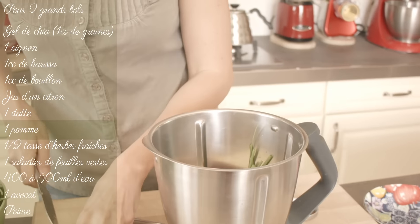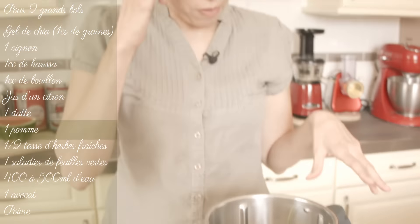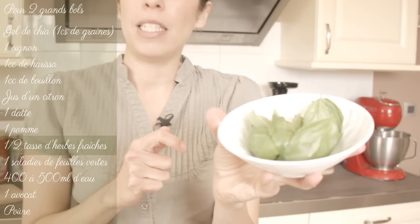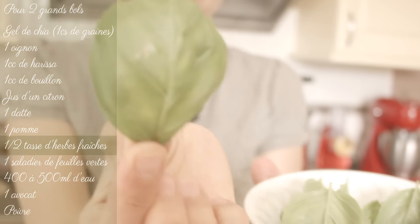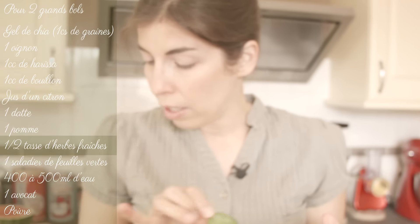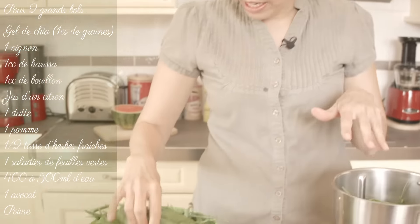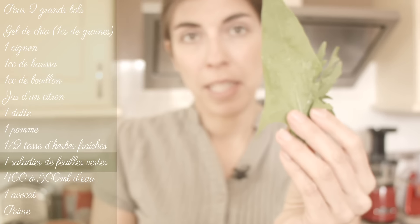Next we'll start adding the green leaves. For the herbs, I usually use flat-leaf parsley and coriander. And today we have a superb basil in the garden, so I've picked a handful of basil leaves. Since I also have rocket in my green leaves, I think they'll pair perfectly. And on top I'll put a crushed tomato — so this will be more of a Mediterranean-style raw soup. I'm adding the green leaves: I have rocket, spinach leaves, and large salad leaves.